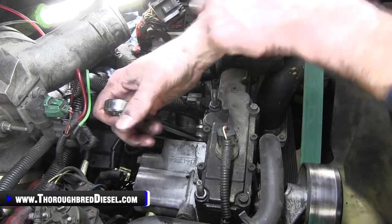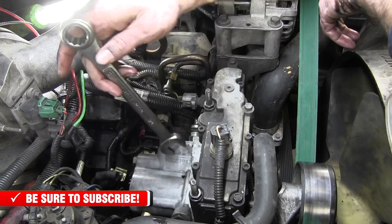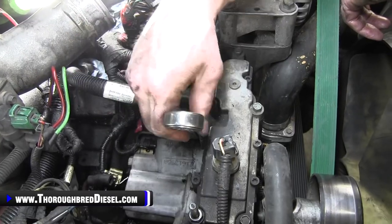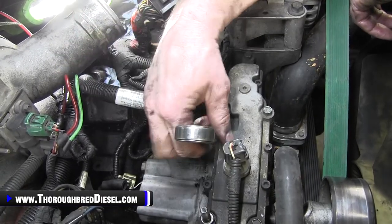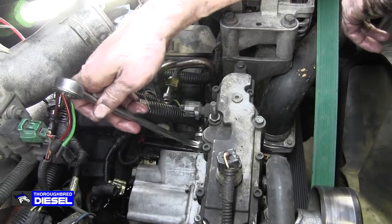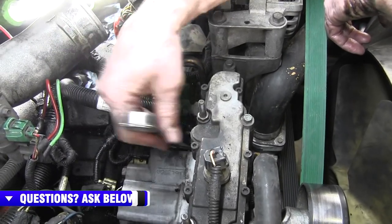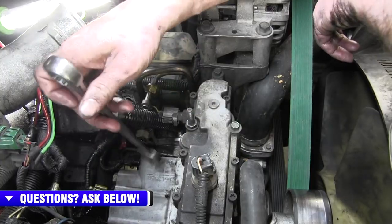Now we're doing the front or driver's side fitting on the pump — same thing, three-quarter inch wrench. You're going to get some residual oil down the engine valley; that'll drain out, or clean it up before reinstalling everything. These are very, very soft threads, so please be careful — make sure you're turning the wrench the right way and don't cross-thread anything. Go ahead and spin this fitting out and remove the line from the truck.